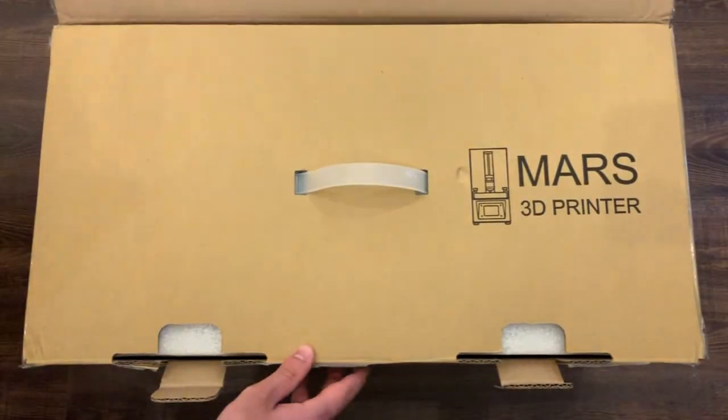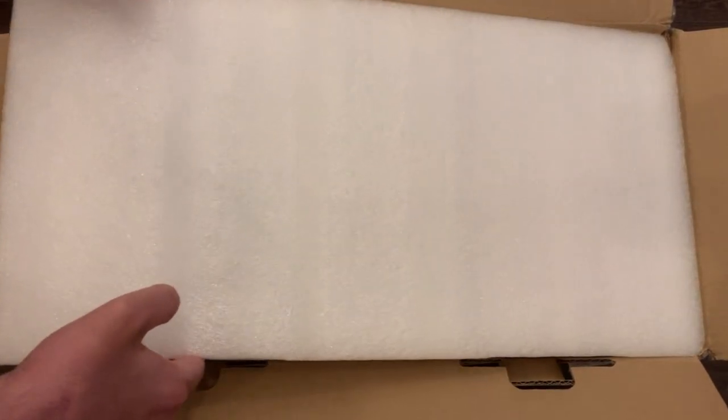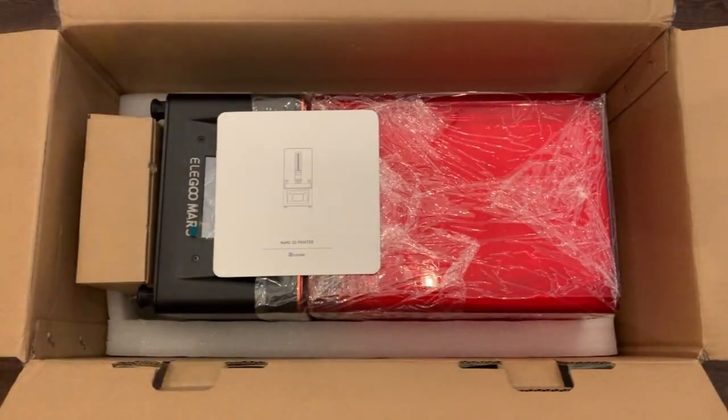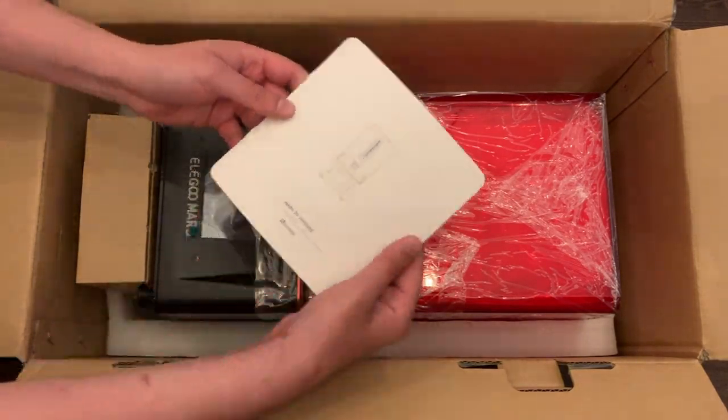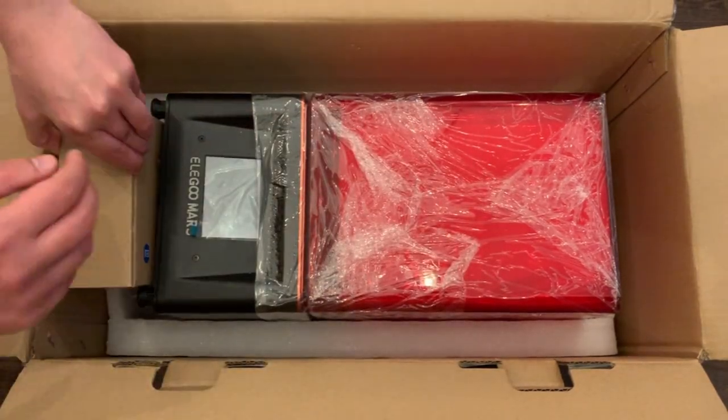The machine comes in a really well-packed box. I think they'd really have to smash it to break anything. I personally didn't see too many people complaining about damage during shipping — maybe the acrylic cover had some damage usually, but for me everything was fine out of the box.